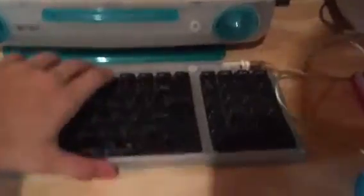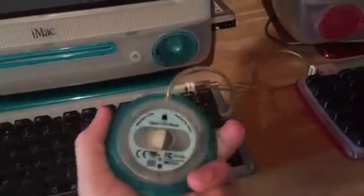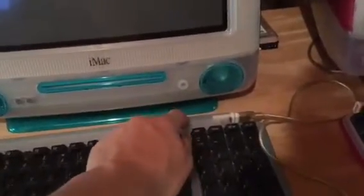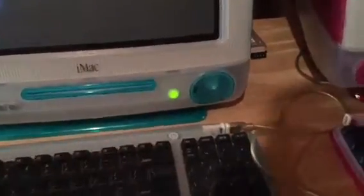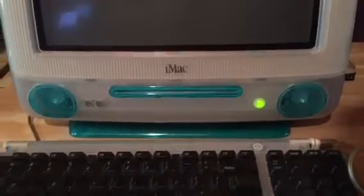I'm using a blueberry keyboard and mouse — these aren't the originals, but they would be period-correct. They have the little dimple on the button. These are from my other blueberry iMac, which I'm not going to be keeping much longer because I'm scrapping it. Go ahead and turn this one on — as you can see it's very, very loud.